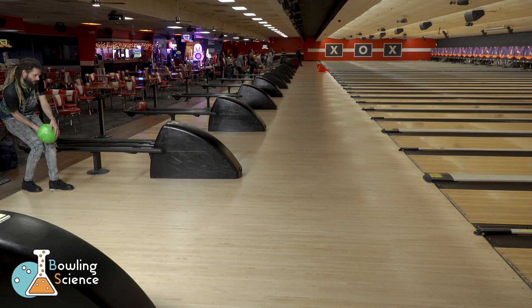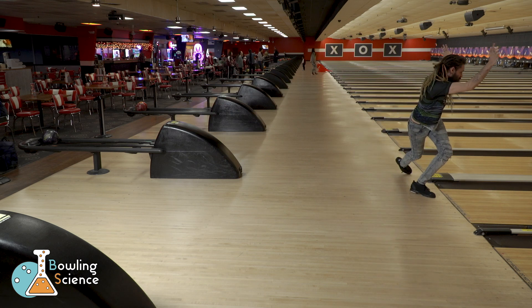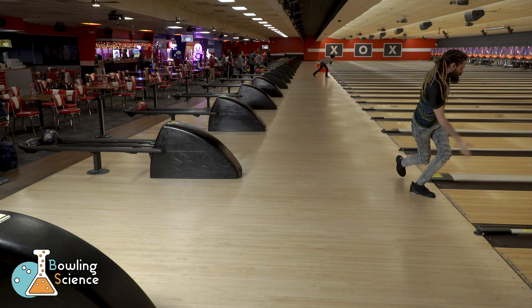Newton's first law states that an object in motion wants to stay in motion and an object at rest wants to stay at rest. But what does that have to do with bowling?